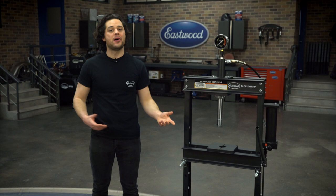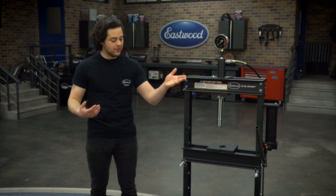Operation is really simple. This is the release valve right here. All you have to do is pump this up, align your piece with the two included bed plates, and apply pressure with either the handle or the foot pedal.